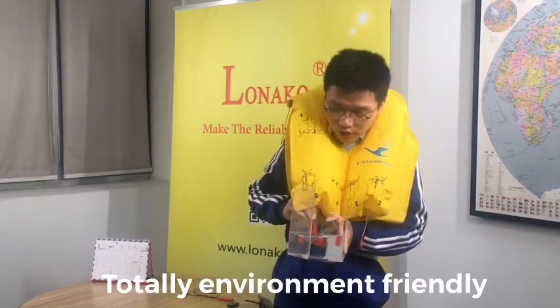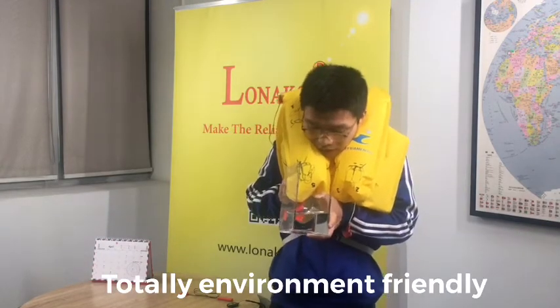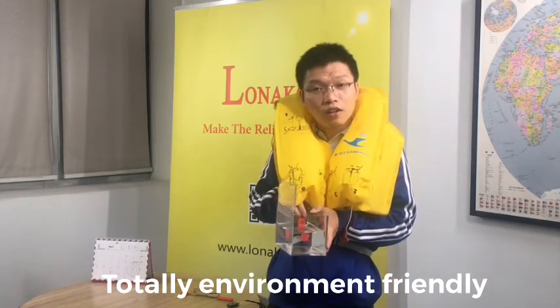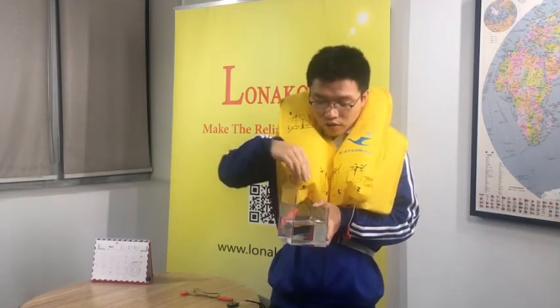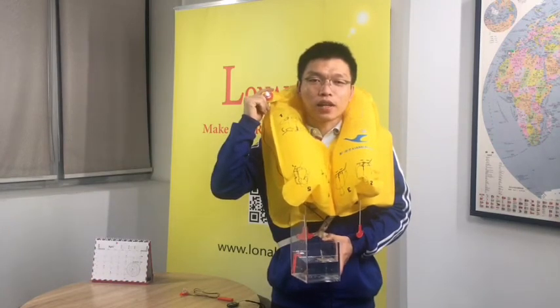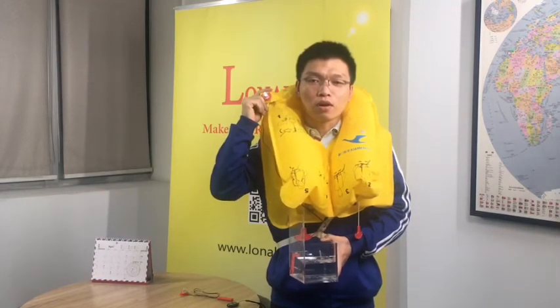The water doesn't have any smell, even though the battery has already started a chemical reaction. And it is, of course, totally toxic-free. Once activated, the light can uninterruptedly work for around 20 hours. The standard only requires 8 hours.